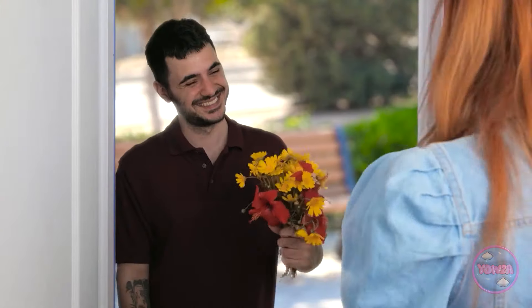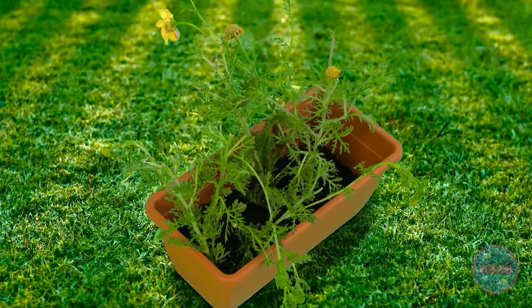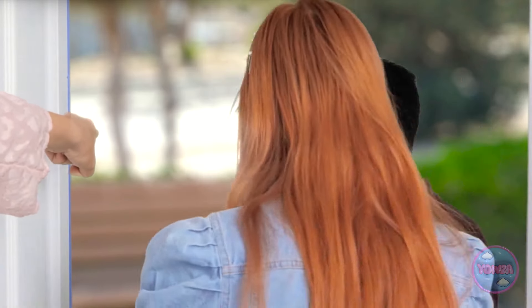Mom catches the teen trying to leave: 'Going somewhere? I think you've forgotten something!' She sends her back to study. Later, the teen is excited about a date — her boyfriend arrives with flowers. Mom scrutinizes him: 'Let me have a closer look. His fashion sense is bad. You're embarrassing me!' Then mom recognizes the flowers: 'Those look familiar! You ruined my garden! Get out of here!' The couple still goes on their date, and mom follows in disguise to keep an eye on them: 'They'll never suspect me.'